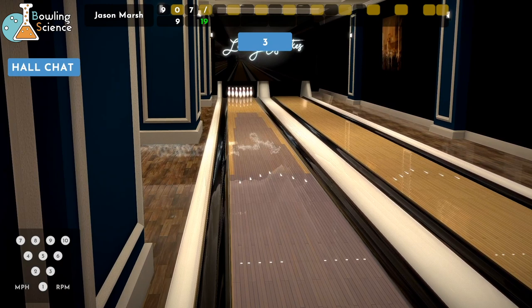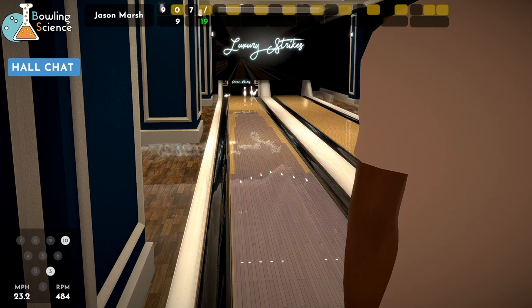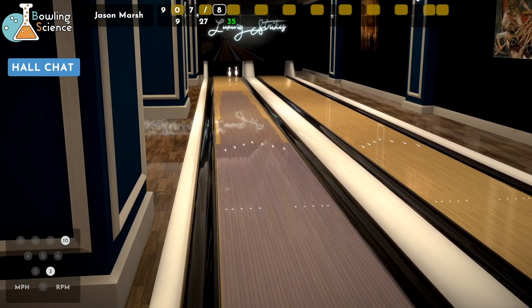This is my first time on this pattern — they call it the house pattern, it's 40 feet. Looks like the oil is a little lighter but it's kind of graduated down. It looks kind of more realistic as far as what an oil machine could put down. I'm not going to lie — there's some cleaning up to do. Baby split. What you got?